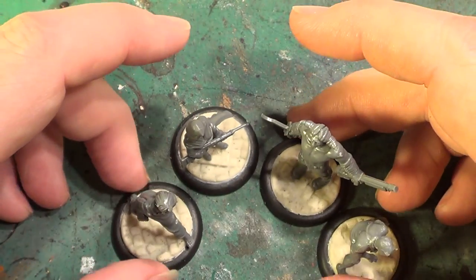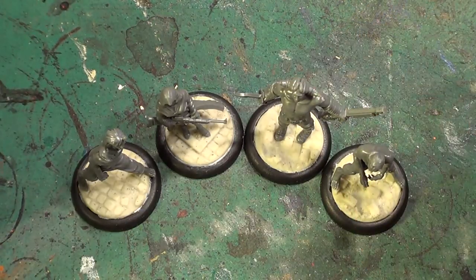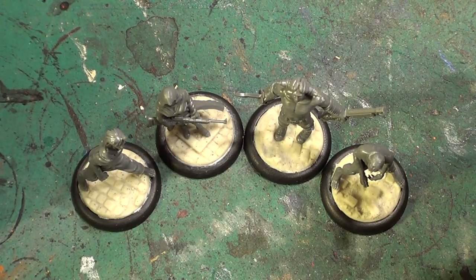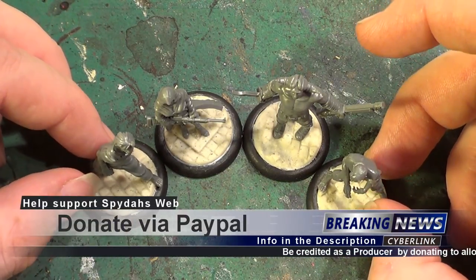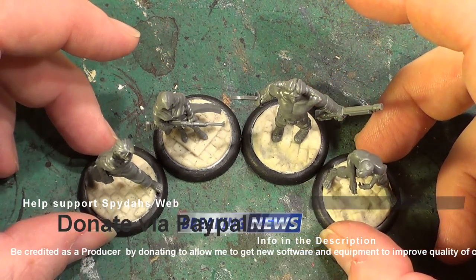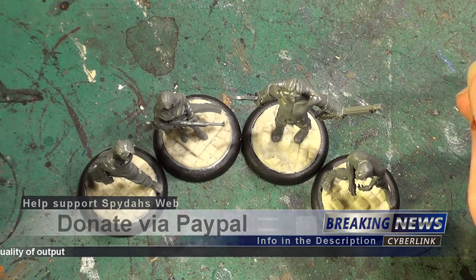And bring these back into camera shot so you've got something to look at. Just to say as usual at the end of my videos — I know this is again only a short one. But next time you see these, they will be primed. I won't be starting painting, but I'm going to be cracking on with some more of the dungeon circus stuff as well, so we're going to have two lots side by side I think. But for now, as always, take care, God bless and bye for now.